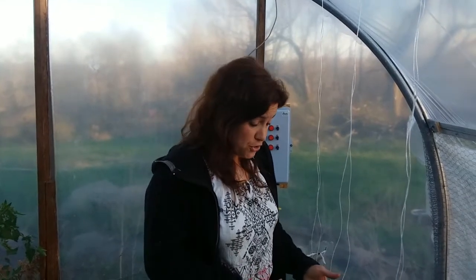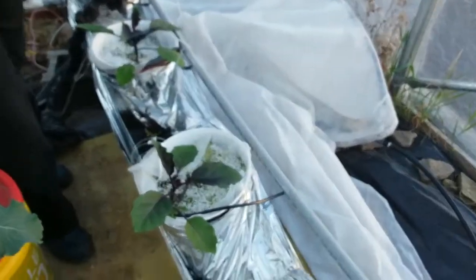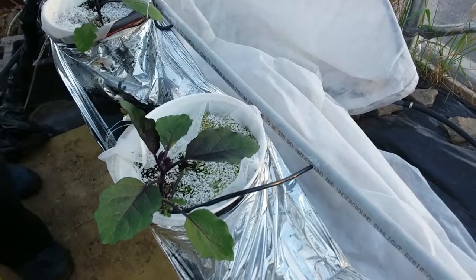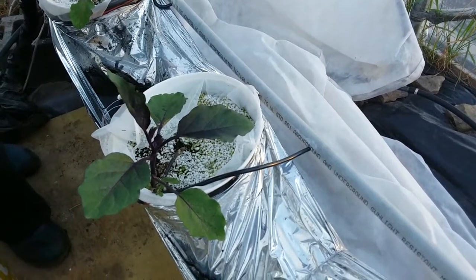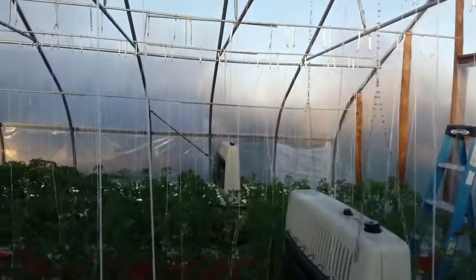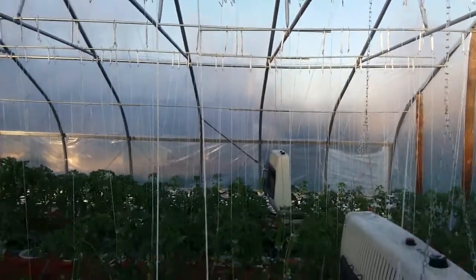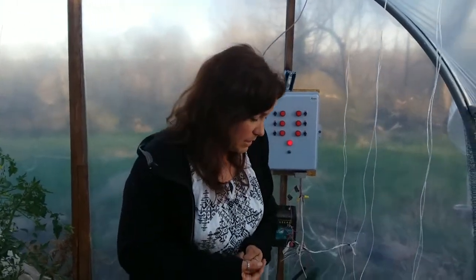In a Dutch bucket system we have a bucket — ours are two gallons — and they are filled with perlite, which holds the root mass of the plant so the nutrient can be delivered to it. In this house we have six rows: a row of eggplant, four rows of tomatoes, and a row of sweet peppers. Each row contains about 33 buckets. For our tomatoes we put two plants per bucket, and for eggplant and peppers we put one plant per bucket.